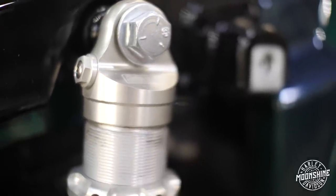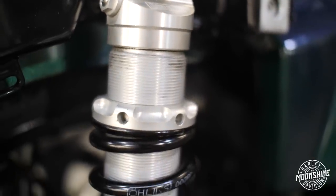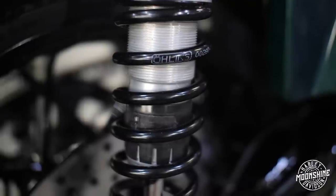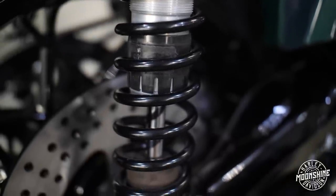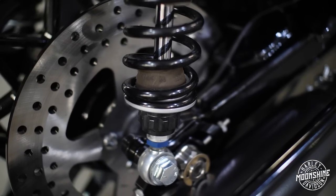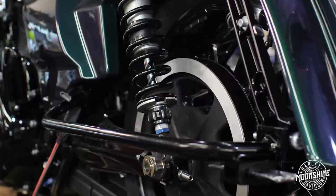When Öhlins ships these shocks to us the setting is usually 20 clicks from all the way maxed out. They put it in until the needle's all the way in the jet, then 20 clicks back — that's where they set them from the factory, and that's typically where we set them on our builds as well. It's a good starting point, kind of in the middle between aggressive and compliant feel for your touring rider.